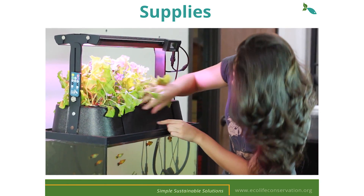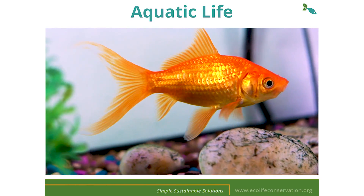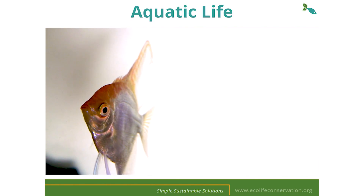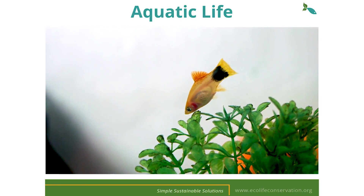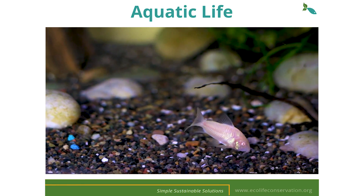The EcoCycle needs minimal maintenance compared to a traditional tank with no water changes required. The ideal fish for your system are goldfish and smaller tropical aquarium fish. Tropical fish can be a beautiful addition but require an aquarium heater to mimic the natural temperatures of their environment. One inch of fish per gallon is a common aquarium stocking recommendation. The actual number of fish will vary depending on the type of fish and their species-specific care requirements.